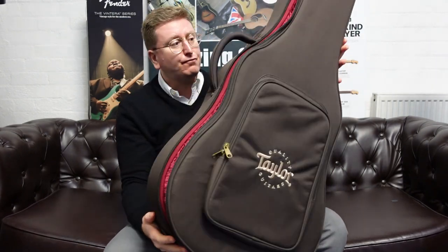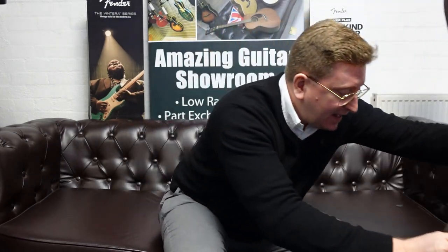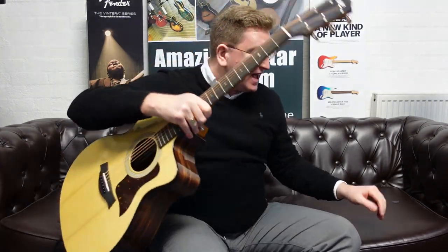It's designed to be a guitar that you play live, that's good for recording with, and that's good for learning to play on. It literally does tick every single box. It really does — it's a lovely instrument.